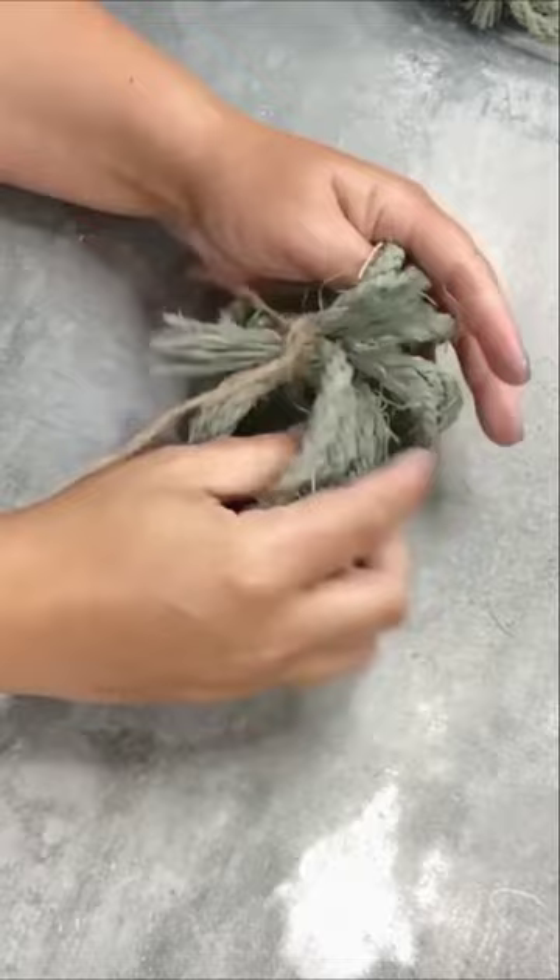Stack some orange books, put a cork on top, and now you have the easiest cute pumpkin.